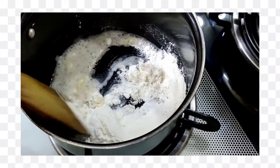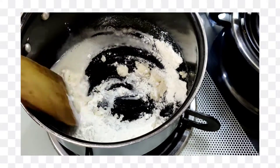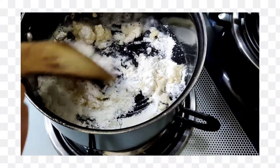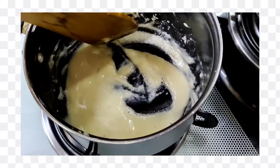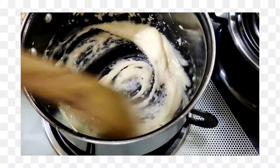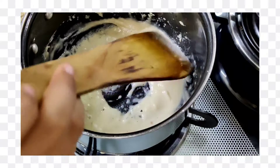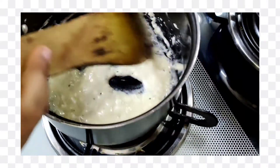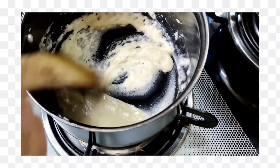We will mix it well. You will have to cook it for 2 to 3 minutes so that the raw flour taste is completely gone.